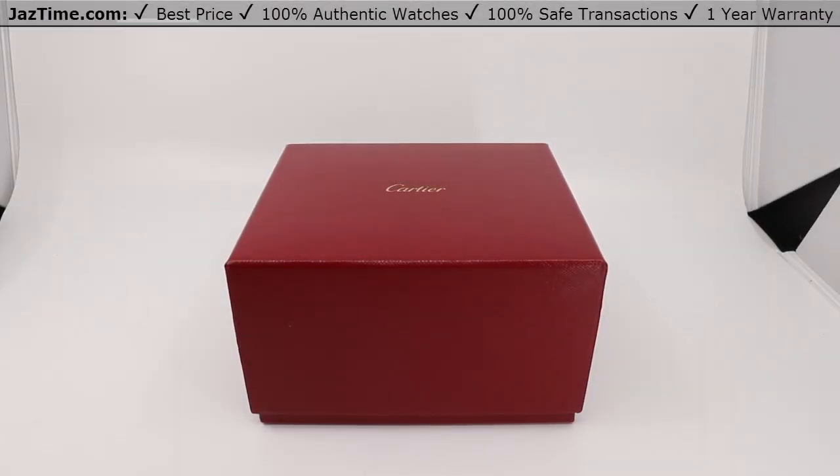Hello and welcome back to jaztime.com. Jaztime.com is the online store that buys, sells and trades authentic luxury watches. We make these videos so you can easily choose the best watch for yourself in the comfort of your own home. We offer the lowest prices anywhere online, and if you want to know the price, simply click the links in the description below. We'd greatly appreciate if you buy your next watch from us at jaztime.com.